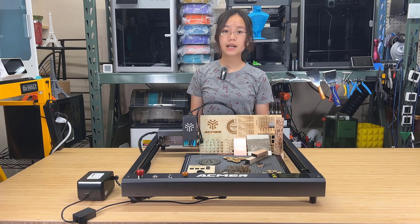I would like to thank Acmer for sending me the machine to review and for sponsoring today's video. And with that, let's get started.